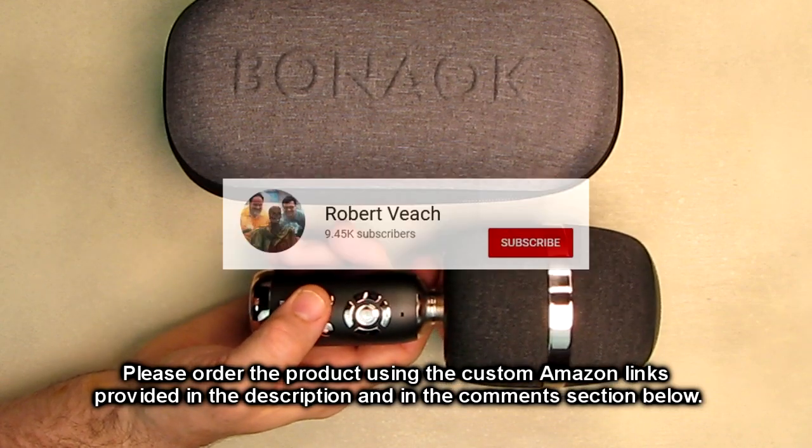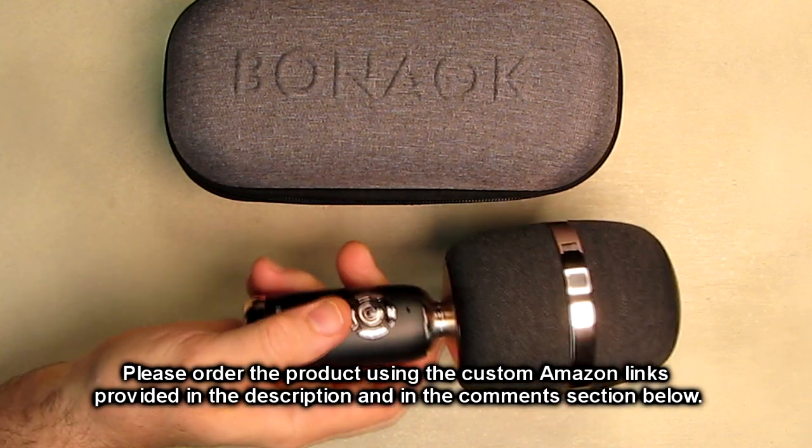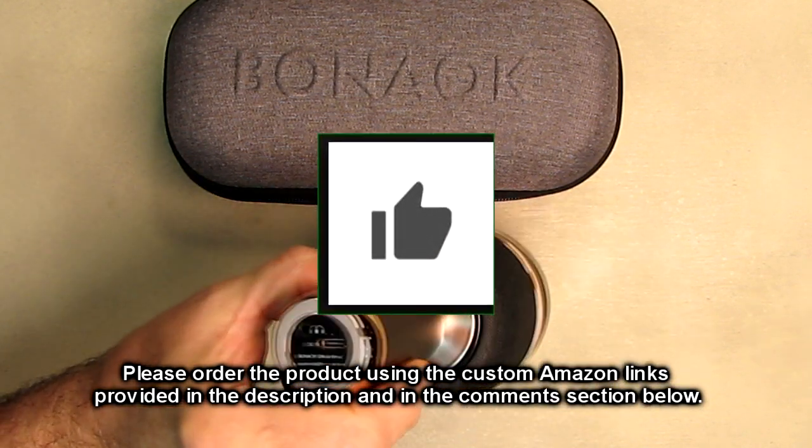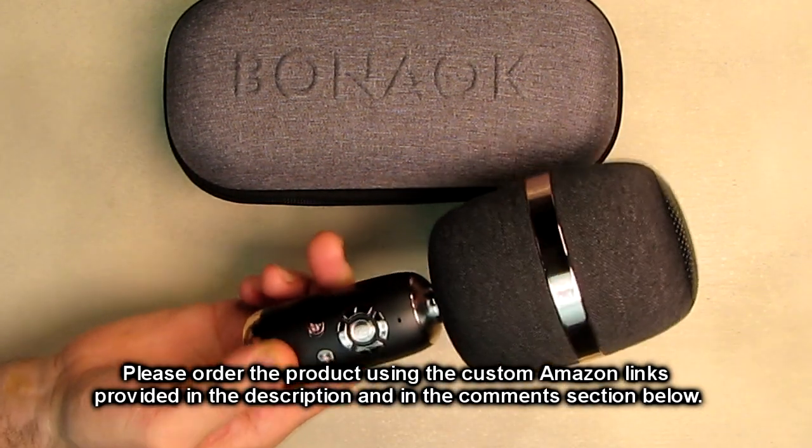Please remember to hit the subscribe button and the bell icon so you'll be notified of new video uploads. If you like this review, please hit the like button. I hope the information I presented helped you with your buying decisions. Thanks for watching — I'll see you next time.